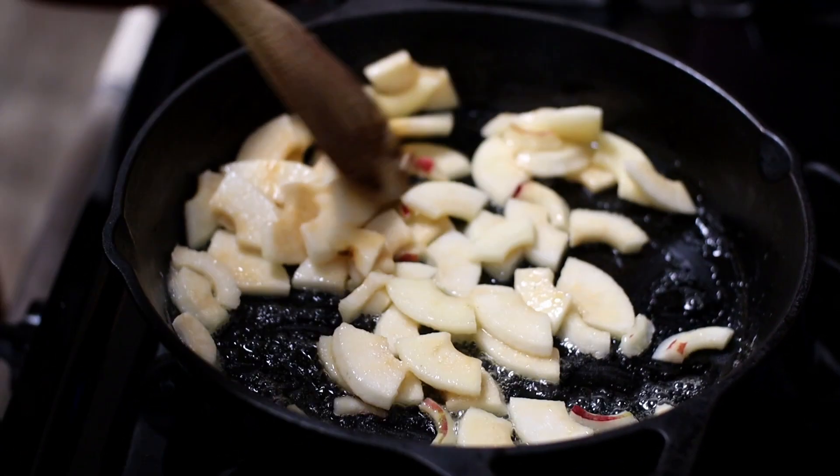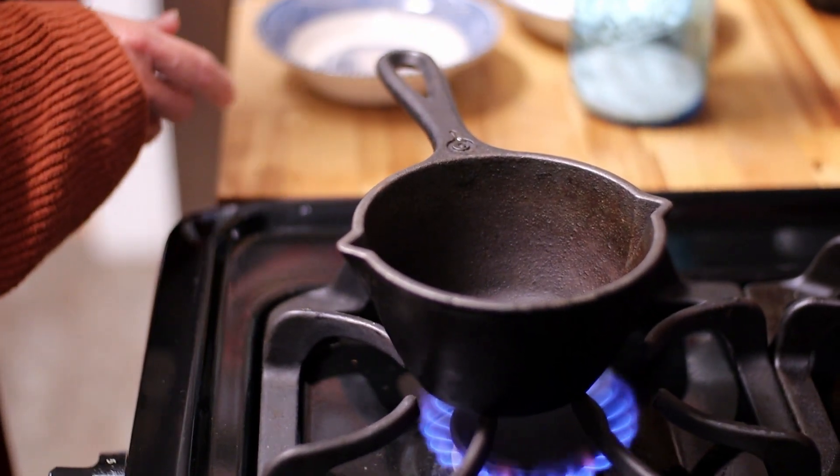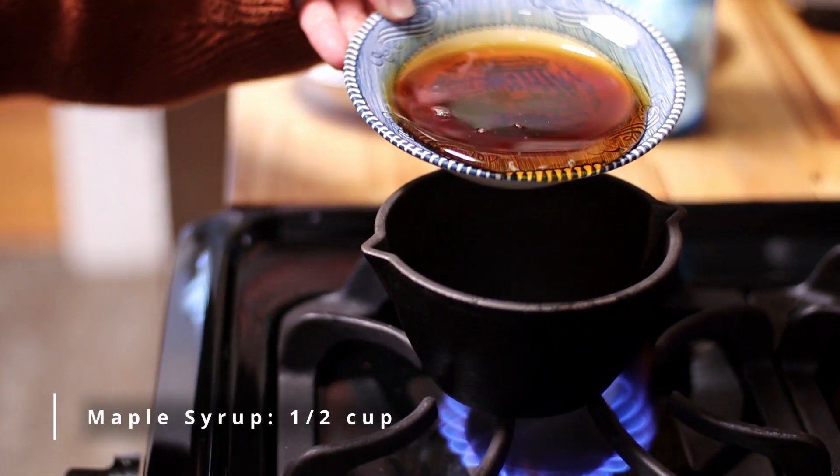We are also going to get our homemade caramel sauce going. Combine your pure maple syrup and heavy cream into the pot, along with a dash of salt.